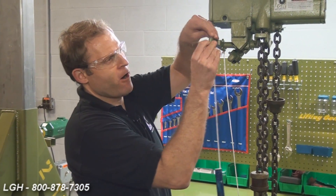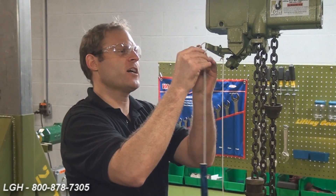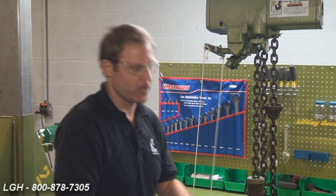The installation of the rope control is very simple. On the hoist, it has a rocker arm with holes in either end. You just want to make a couple nice knots, make sure it's nice and taut and secure.